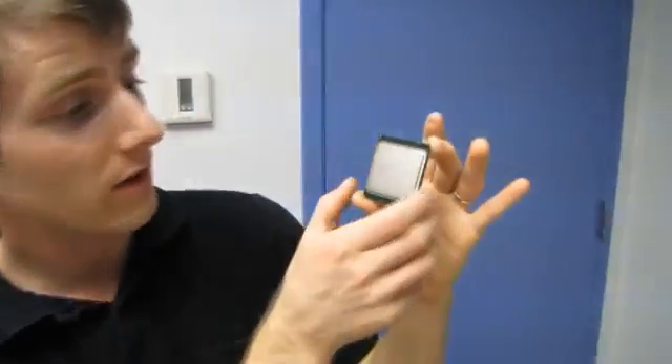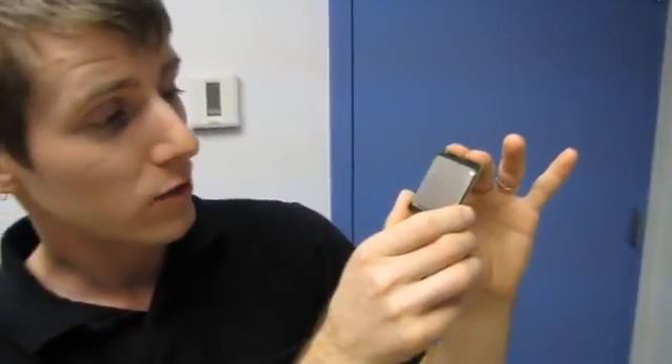That pretty much covers everything there is to say in this CPU unboxing. So if you want the most performance and the largest CPU on the block, then this is the one to get.